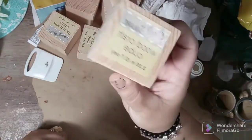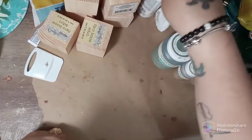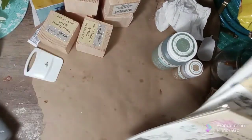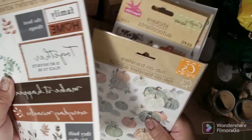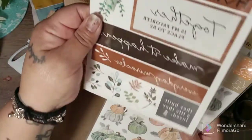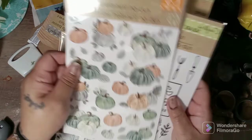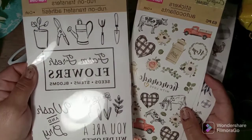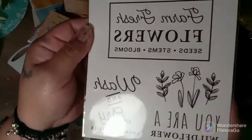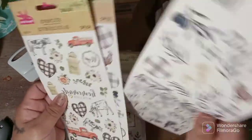I have these little blocks and I have a total of six of them. They're from Crafter Square. I also have my glue gun, my scraper here, and I have these rub-on transfers — look how beautiful they are. I've been looking for these forever and I found them. I'm not sure if I'm going to be using these exact ones, but I have a lot of these from last year.